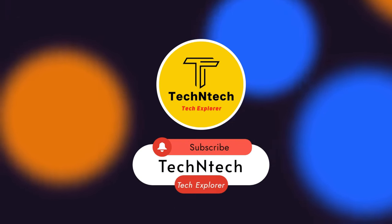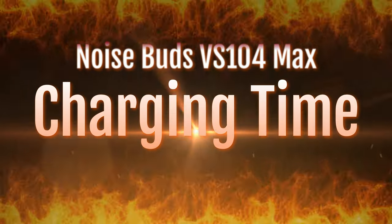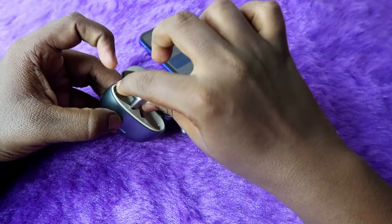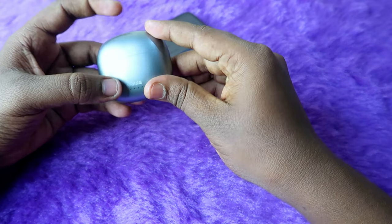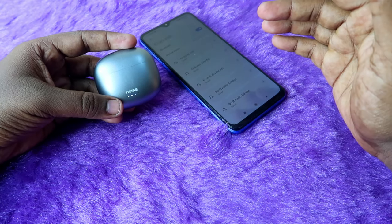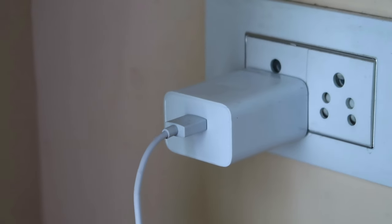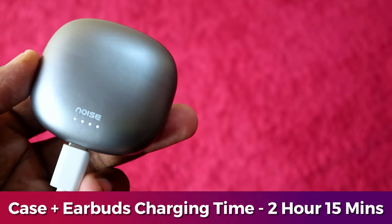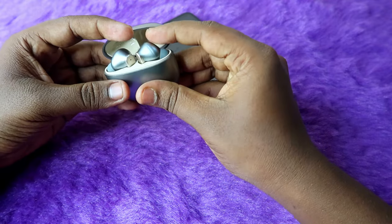Now firstly, let's have a look at the charging time. If both the charging case and earbuds are at zero percent battery, I charged them together using an 18 to 33 watt adapter — I mostly use the 33 watt adapter. To charge both the charging case and earbuds from 0% to 100%, it takes 2 hours and 15 minutes.